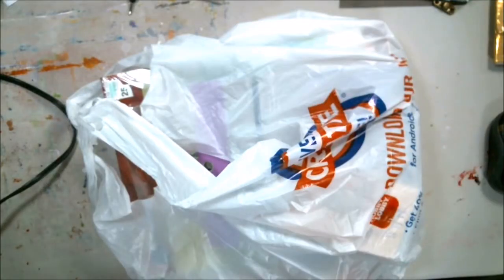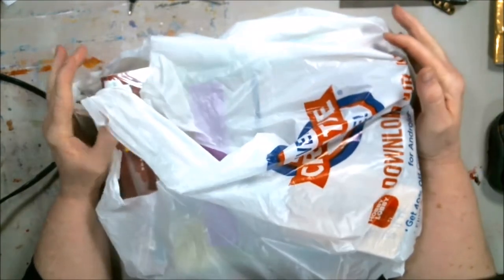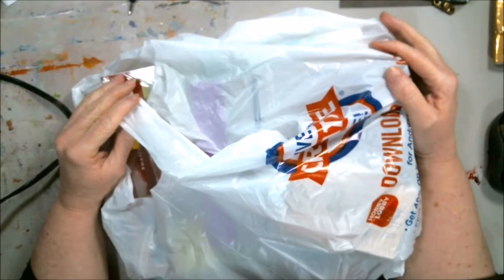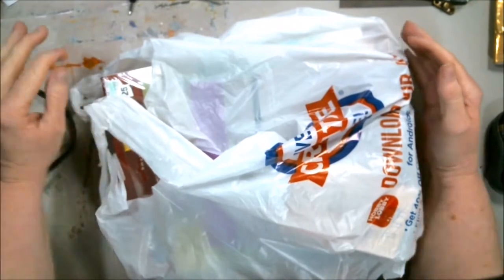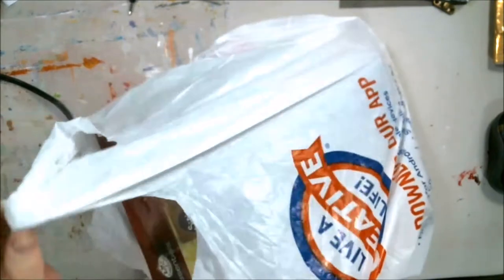Hey everybody, Abstract here. I went to Hobby Lobby trying to get some of that ink that everybody's been talking about — no such luck. It is gone. I even asked and it's completely empty where they were. But I did find some other things that they had on clearance, so I'm gonna share that with you.